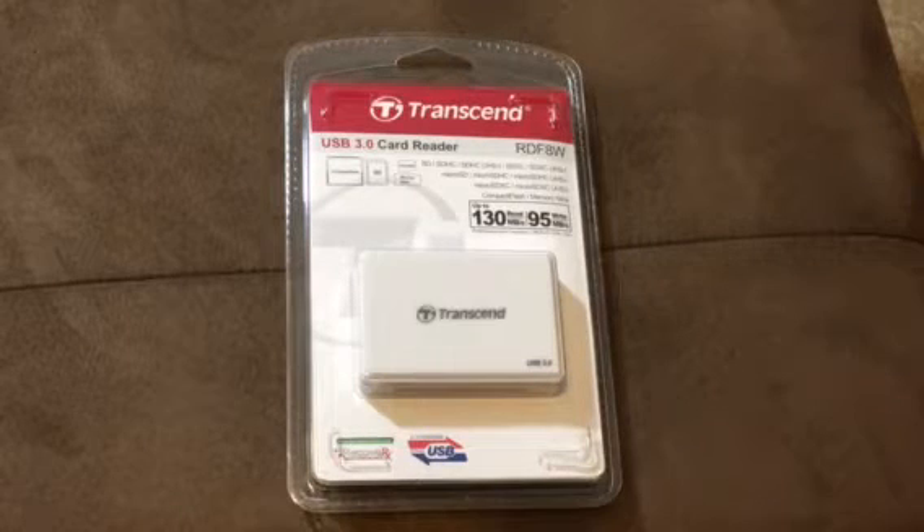Yo, what's good YouTube? It's your boy MacDeezy back up in there and today I'm going to be bringing you the Transcend USB 3.0 card reader.